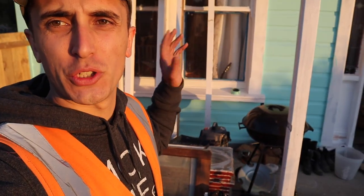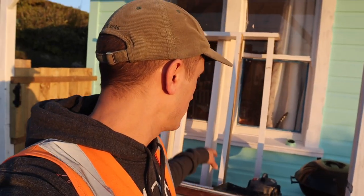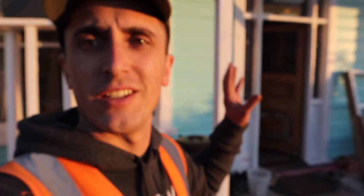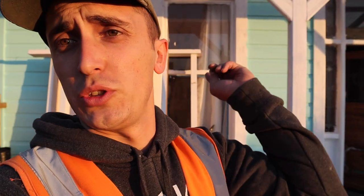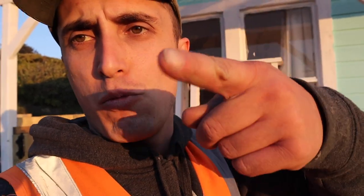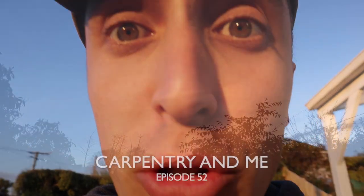Welcome back to Carpentry and Me. In today's episode I start the demo for the windows. What we're going to do is build a conservatory. I won't look too far down there because I've actually already started the framing build. This episode you're going to see demo and a bit of a box corner with some repairs.